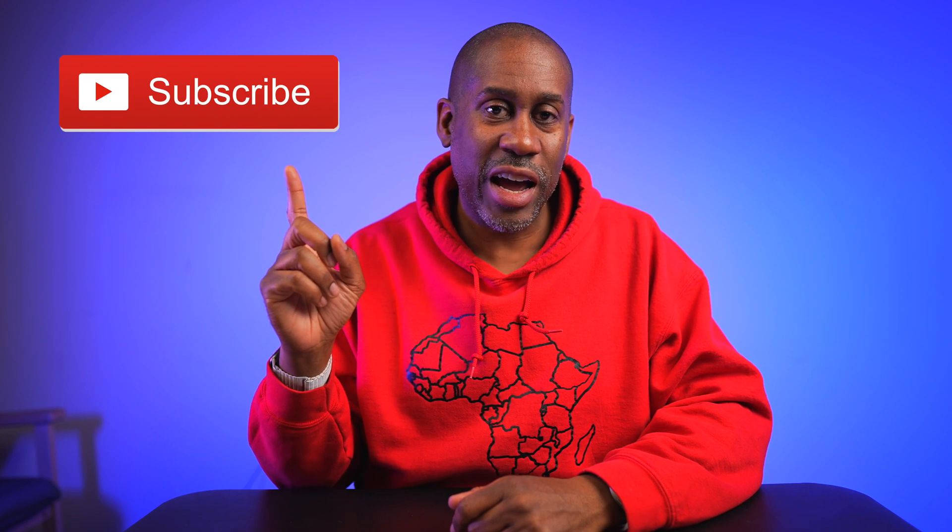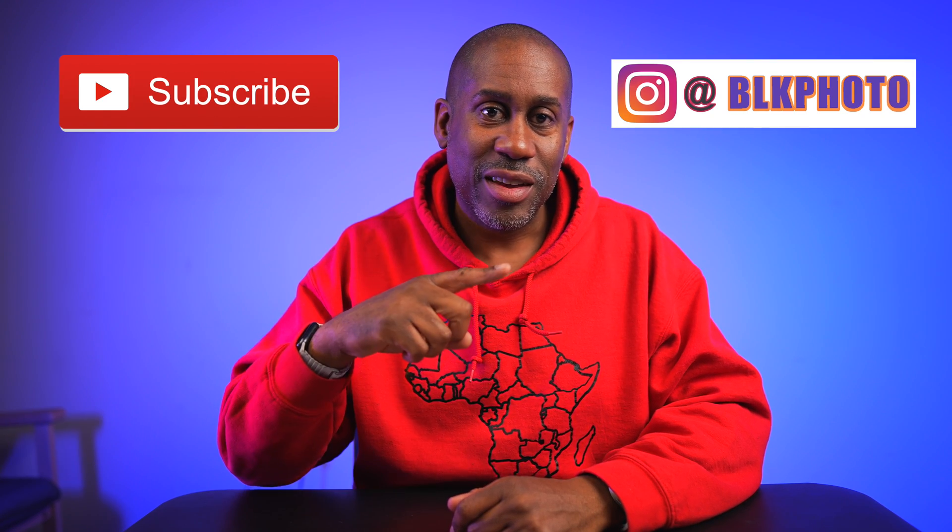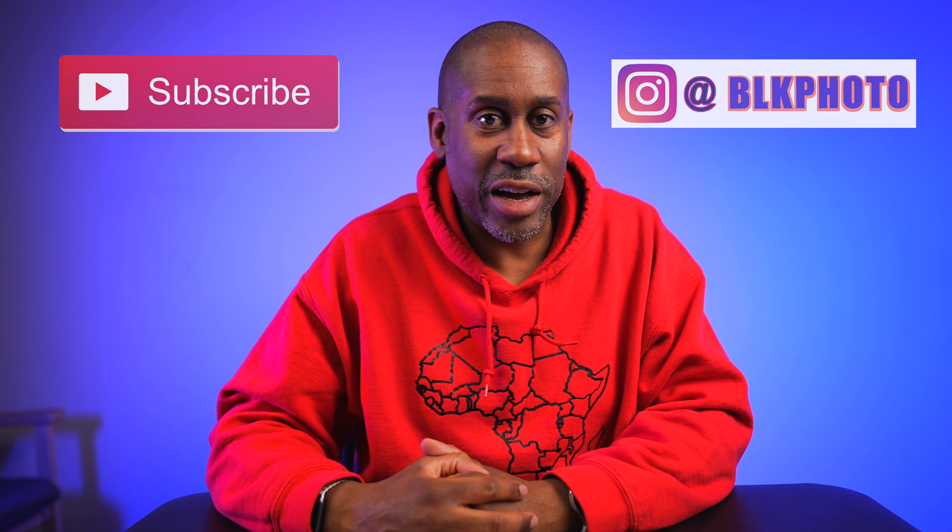I'll leave links to everything down below in the video description so you can check them out. I'll also leave links to my Amazon page and social media contacts. I hope you enjoyed this video — if you did, please give it a big thumbs up, subscribe to this channel, and follow me on Instagram. I am Larry with Today I Feel Like — thanks for coming back to see me, come back soon, and until next time: love, peace, and hair grease.